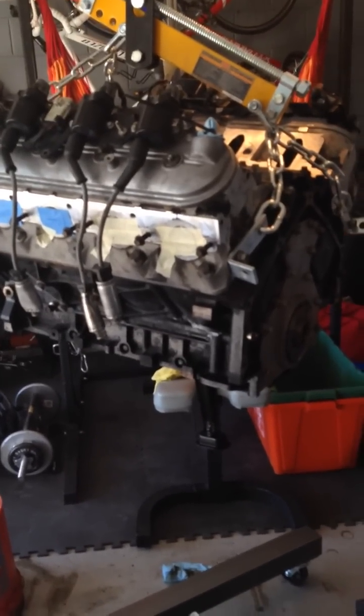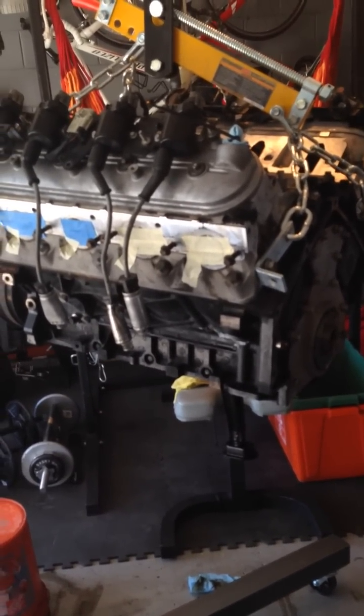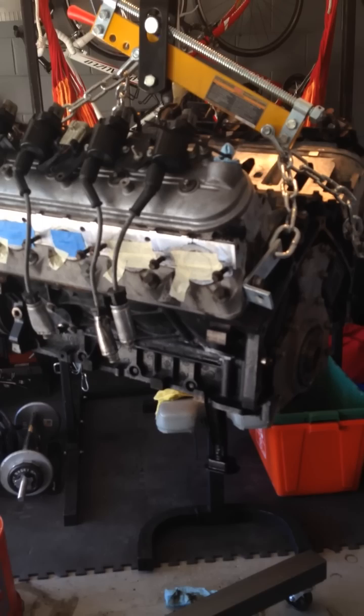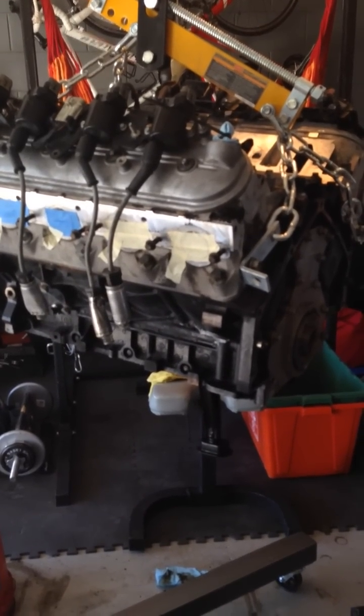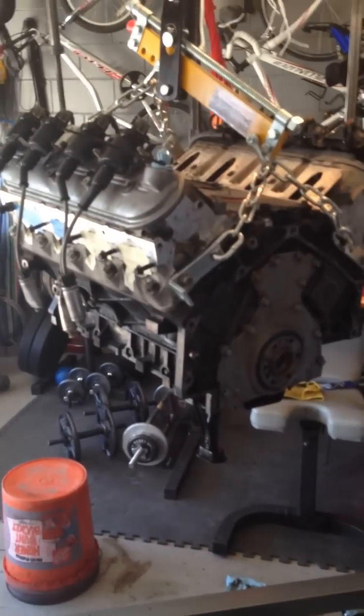Now obviously, had it been a 4.8, I would be a little bit screwed at this point because I've already bought it. But there's not that much difference between a 4.8 and a 5.3. You could just change some pistons around, change your stroke length and stuff like that to get it to a 5.3 if you had a 4.8. There's also not a lot of difference in power, so I wouldn't have been too upset.